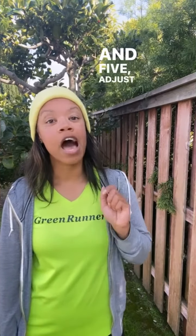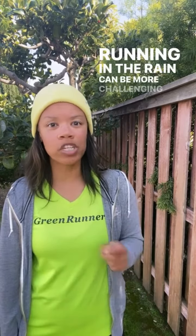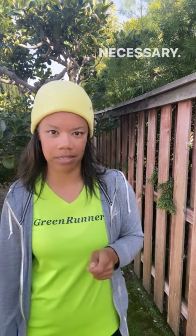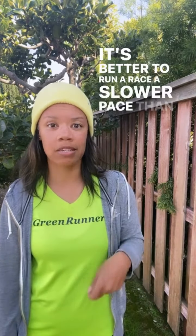Five, adjust your pace. Running in the rain can be more challenging than running in dry conditions, so adjust your pace accordingly and prepare to slow down if necessary. It's better to run a race at a slower pace than to run too fast and risk an injury.